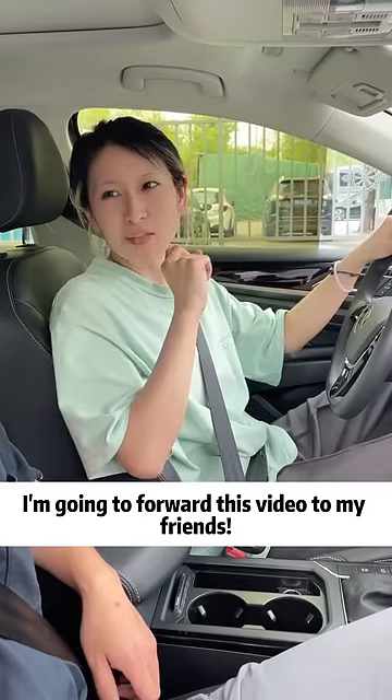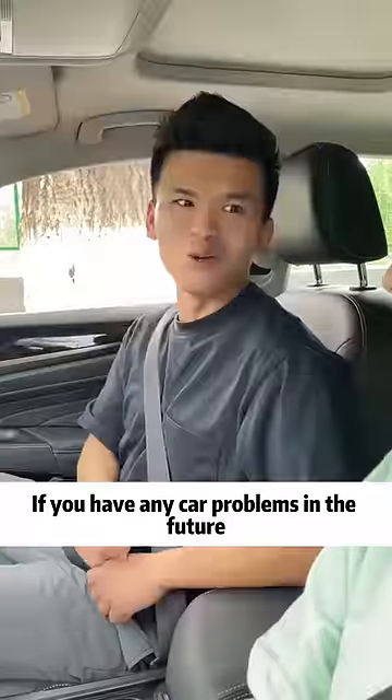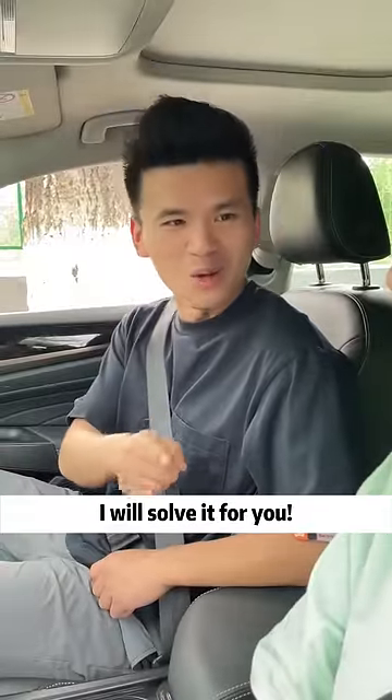I'm going to forward this video to my friends. Let's see who dares to laugh at my driving skills in the future — let them follow me together! If you have any car problems in the future, you can come to me. I will solve it for you.